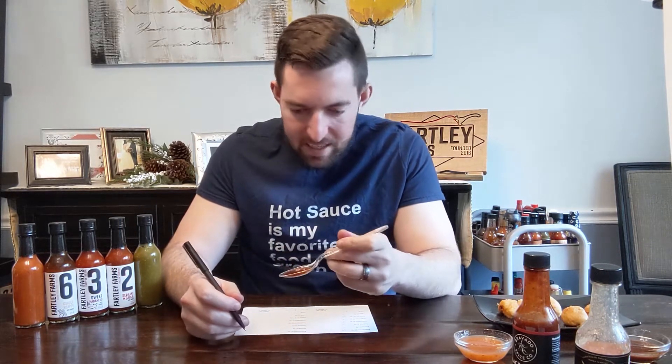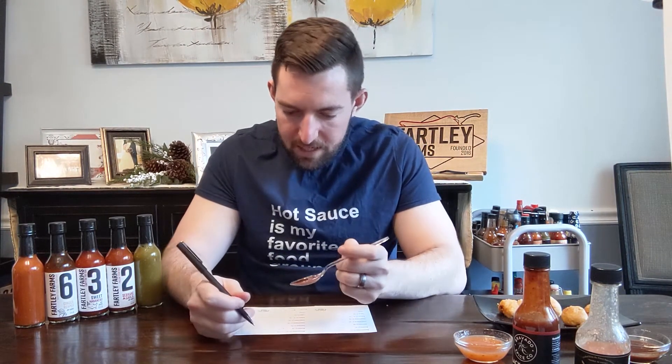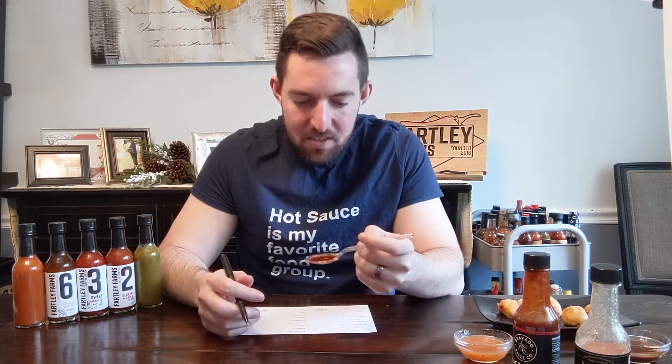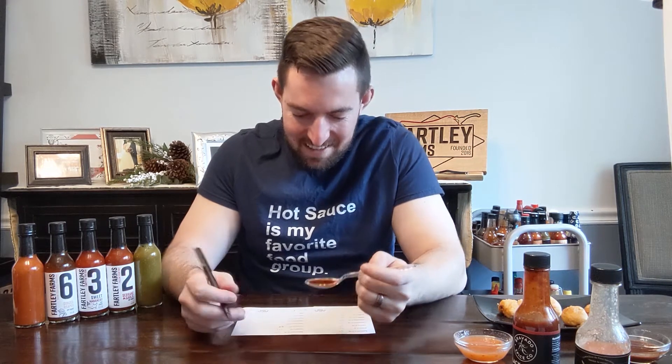Appearance-wise, it's a brownish color almost. Last week we did the Rise and Die, the extract sauce — it's a little brown, and I'm getting a lot of that here. Really like the color. I'm going to give this one a 5 out of 5 in appearance. Texture — pours smooth. Based on the other Bravado sauces, I like the pour of this a lot better. I'm going to give that a 5 out of 5. I have no reason not to.